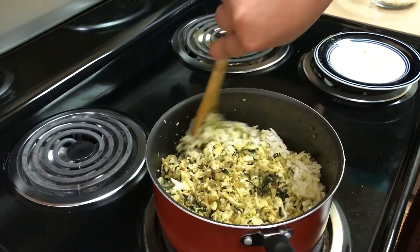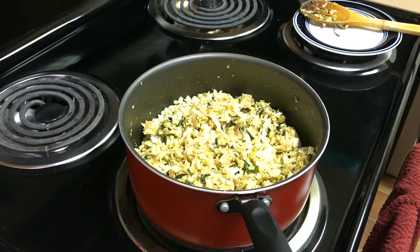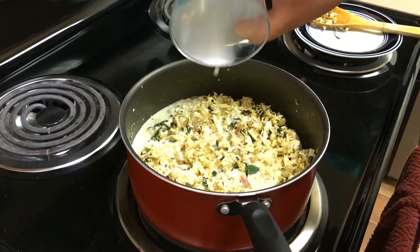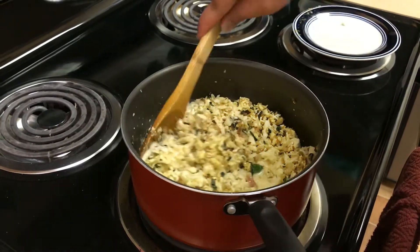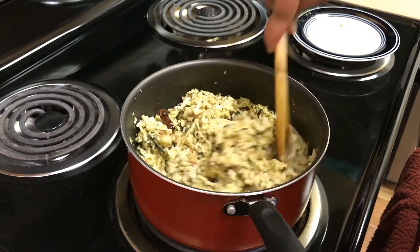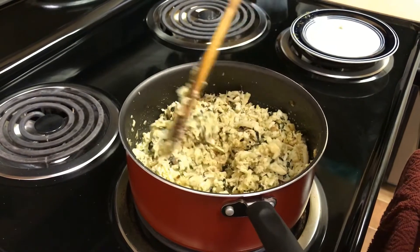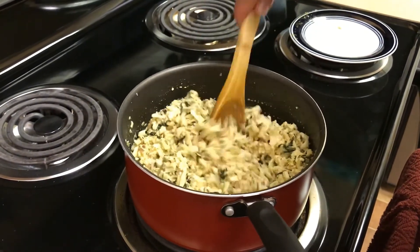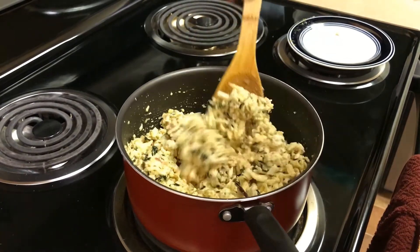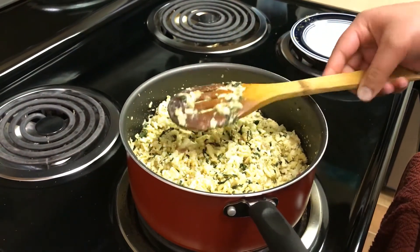We will cook this for a few minutes and then we are going to add milk to this. Now we will add milk. You can adjust the consistency as per your taste — if you want more milk, you can add more for a more gravy-like curry. This should be a good quantity of milk. We just mix this and we will cook it for about 3 minutes, and then we are done here.